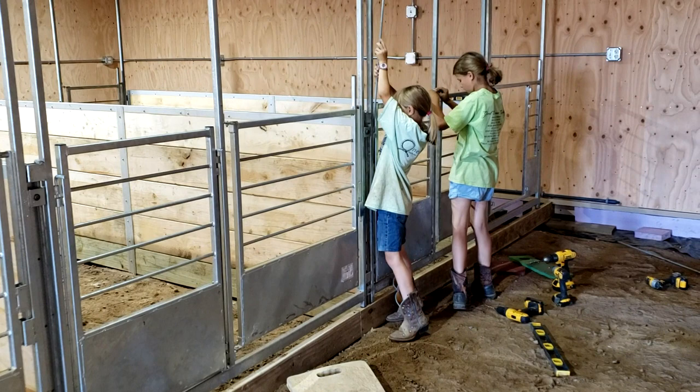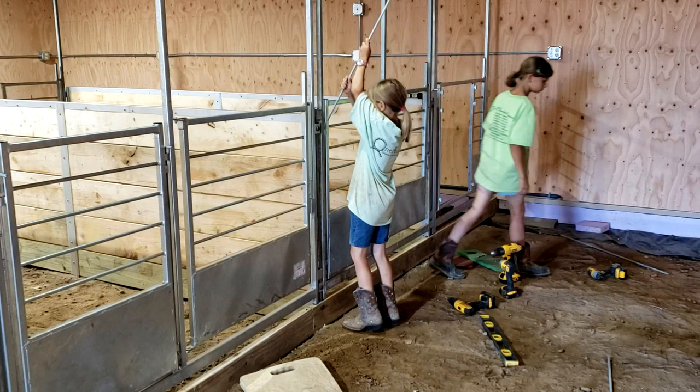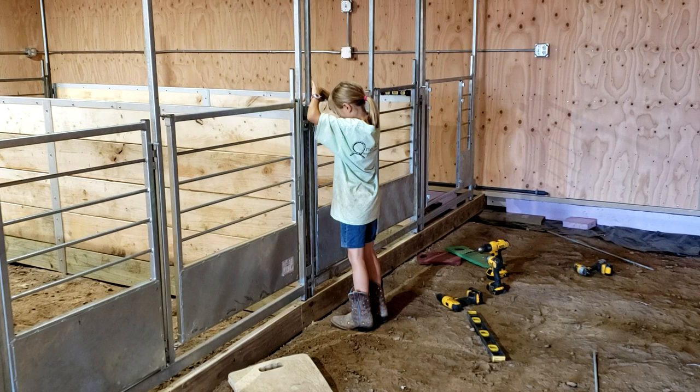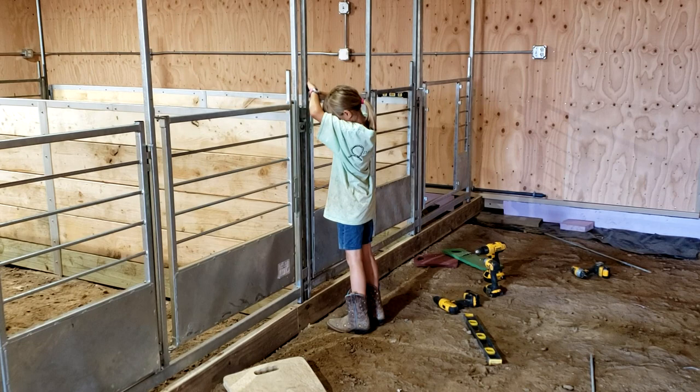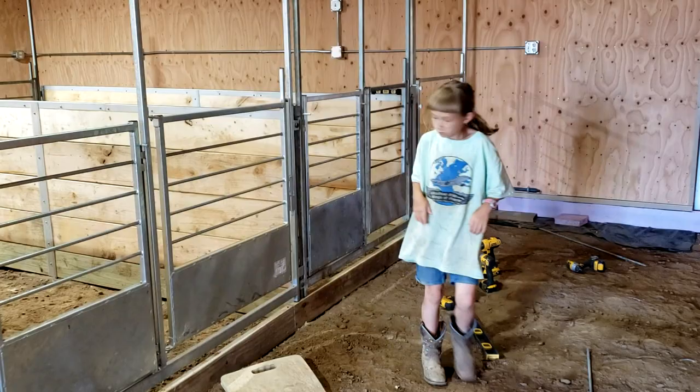We've got these kidding stalls that are 12 feet long and 6 feet wide. They can be accessed from our side to get feed and water in, but they can also be left open or moved on the other side to let the goats in and out into a playroom area. One nice thing about the Seidel gates is that the doors come off, they swing both ways, and you can interchange them with a head gate versus a regular door. You can put a creep gate on — all fit the same configuration, which is really nice.